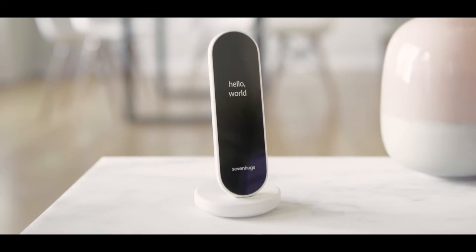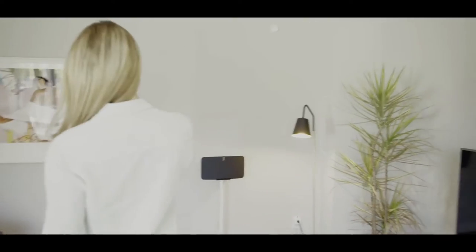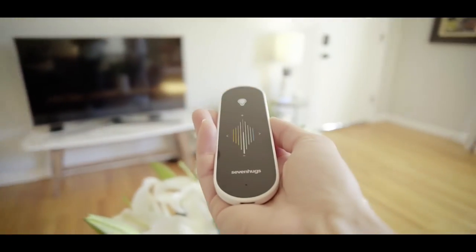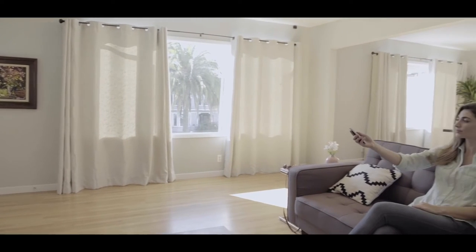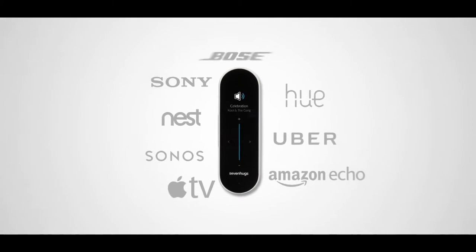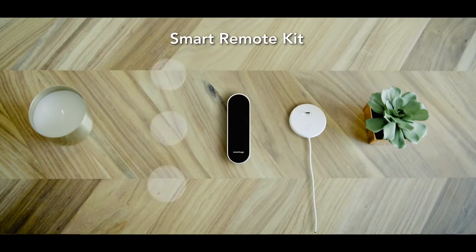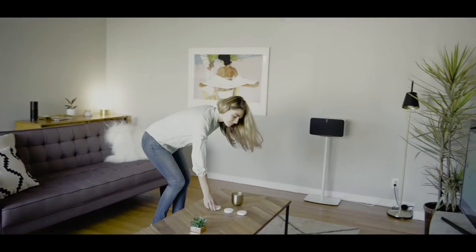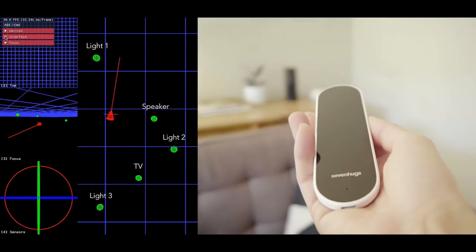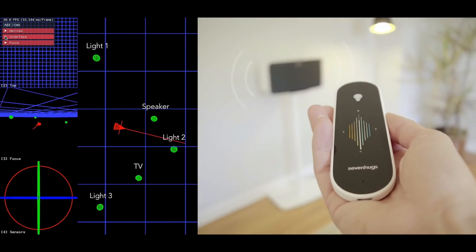Meet Smart Remote, the most advanced control system for your home. Smart Remote gives you the ability to control any device via Wi-Fi, Bluetooth or infrared. Simply point at the device you want to control and Smart Remote's screen adapts instantly, like magic. We have also integrated your favorite services — you can point at your door to order an Uber, or at your window to check the weather. The possibilities are endless. Smart Remote comes with a charging base and free room sensors used for indoor positioning. Our patent-pending technology combines an indoor positioning system with motion tracking sensors, allowing Smart Remote to be incredibly accurate and highly responsive.